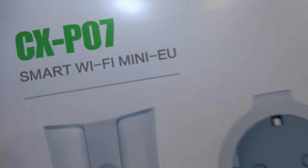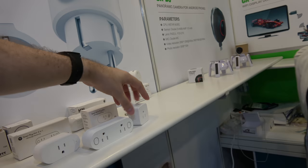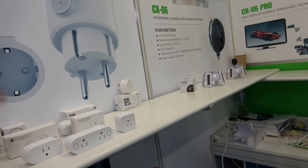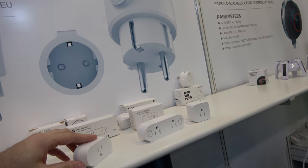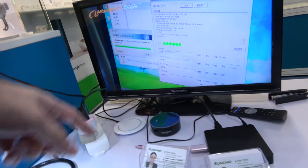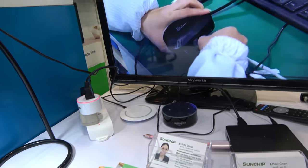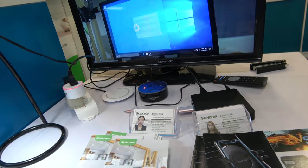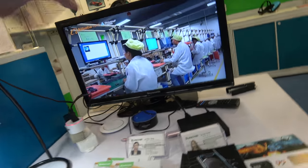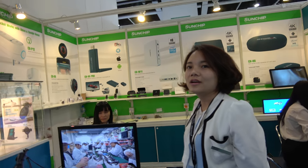Here's a dual IoT smart Wi-Fi plug solution. The price depends on whether it's a single or dual plug, and they come with different plugs for every country. They can be remotely controlled via Alexa or Google Assistant — for example, to turn off the lights.